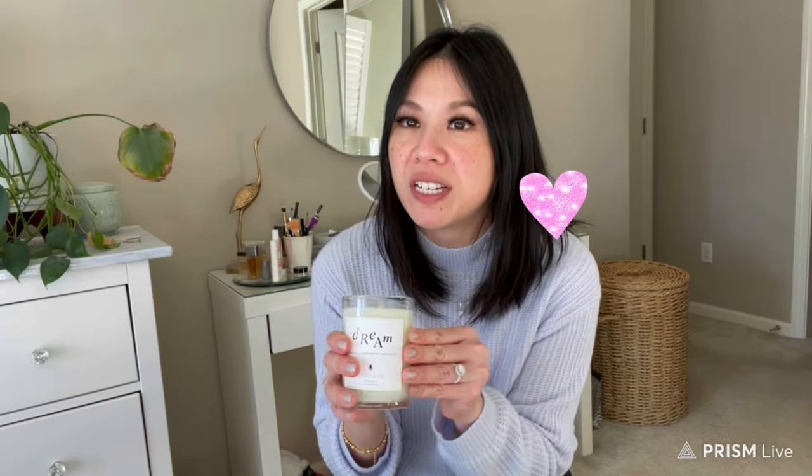Senrev also makes other items beyond bags and card cases — including candles. This one is tropical fruits scented and really reminds me of a Diptyque-level candle. I haven't even lit it yet because it already smells so good. I have another one in my living room in what I believe is a gardenia scent. I'll drop links below if you're interested.